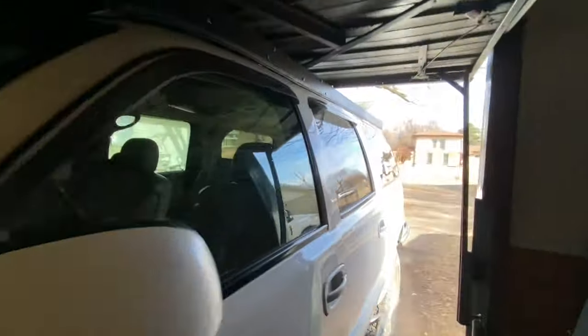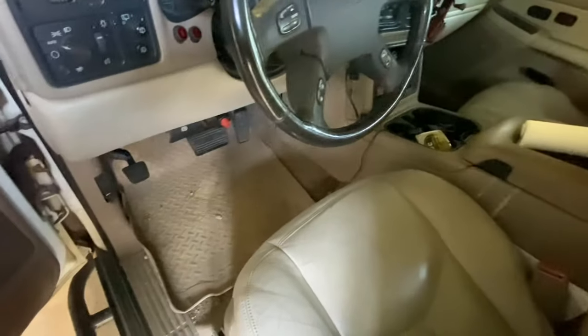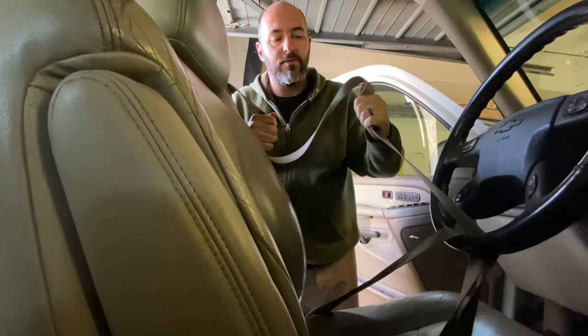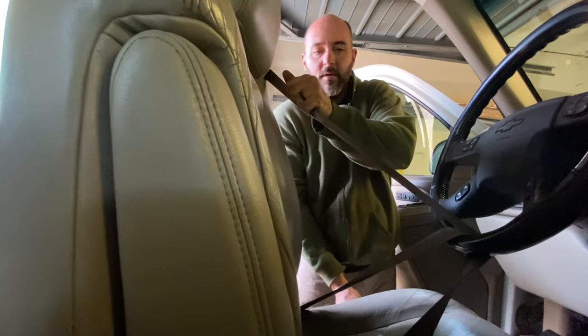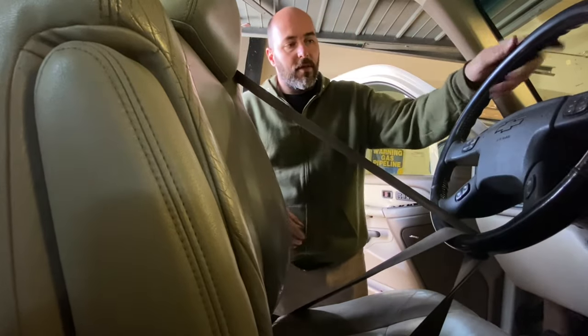Got that cleaned up. I'm going to pull that fitting out that I broke — hopefully all the fittings come out of my box easily and I don't have to run parts down today. Another thing: we'll make sure that we don't let the steering wheel spin, because once we disconnect the box it will spin completely around and mess the clock spring up inside. What a lot of people do is take the seat belt all the way out to where it will lock, then run the seat belt through the steering wheel. Make sure it locks and has pressure on it to keep the steering wheel straight.